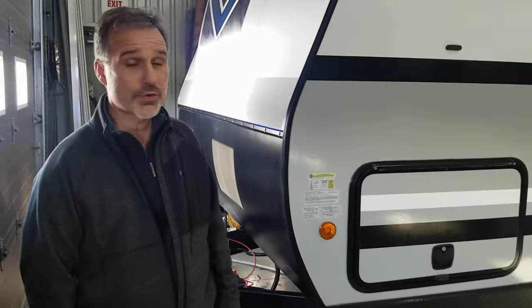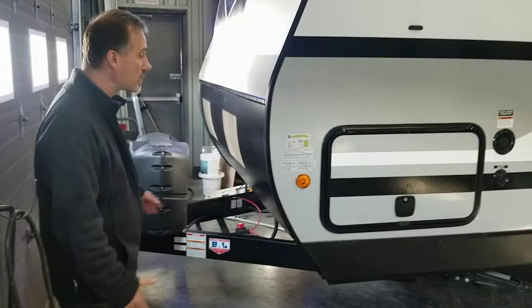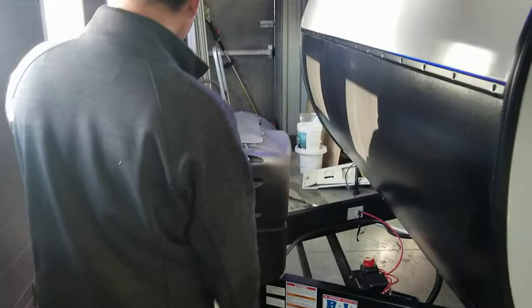Hi folks, Steve here at Boss Trailers. Today we're going to take a closer look at a Venture RV Sportrek 2020 model 241VMS. It is a new floor plan for 2020 and we are super excited to have that in the yard. It is the smallest of the Sportrek line — 28 foot 7 inch including the tongue, so about 25 foot box. It weighs just a little over 5,800 pounds at 5,810. It is loaded with features so let's not waste any time.